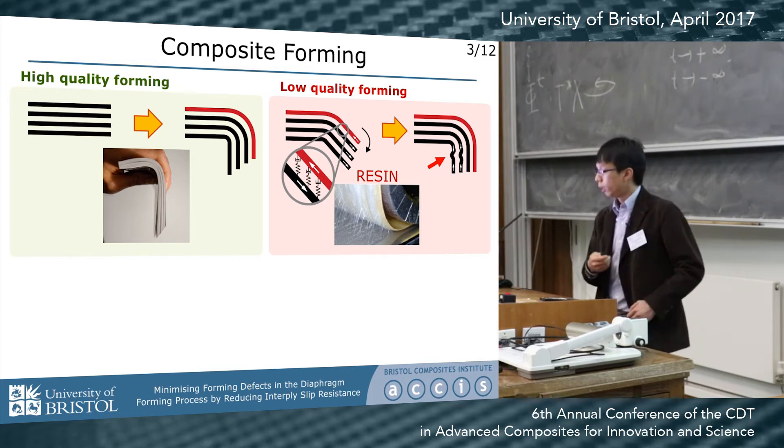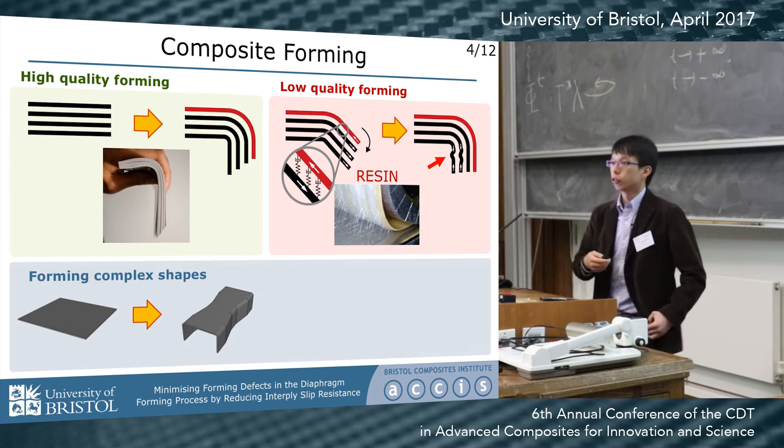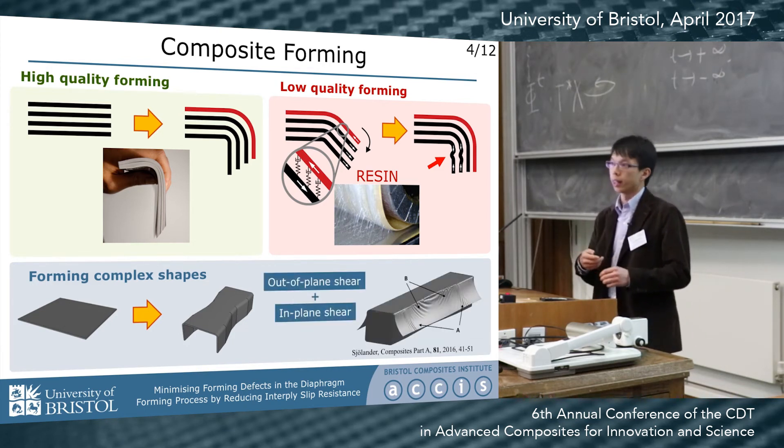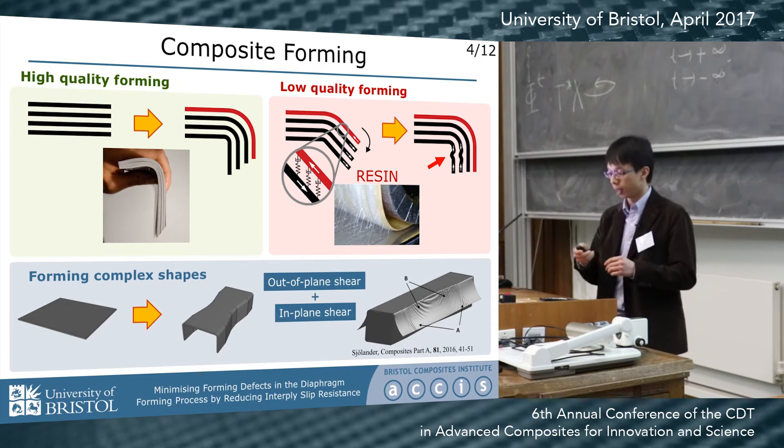That's a defect you don't want. And if you want to make a more complicated geometry, you need both in-plane and out-of-plane shear during the forming, which makes this wrinkling mechanism more complicated.